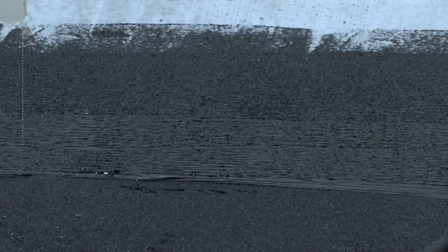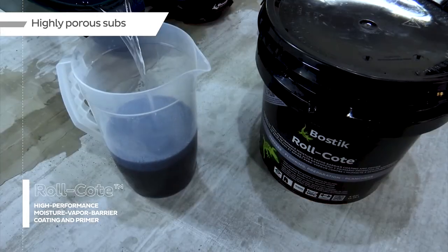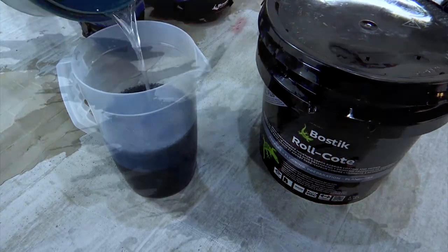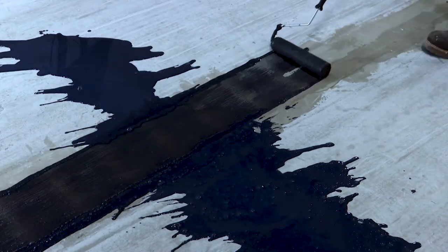Make sure the substrate is sound and stable, and apply one or two coats of Roll Coat depending on the level of protection you're looking for. When using it over highly porous concrete substrates or as a primer, first apply a one-to-one diluted coat with water before applying one or two neat coats of Roll Coat.